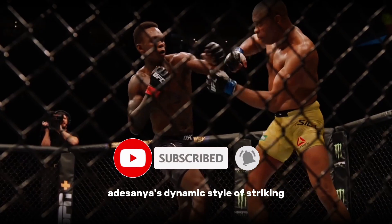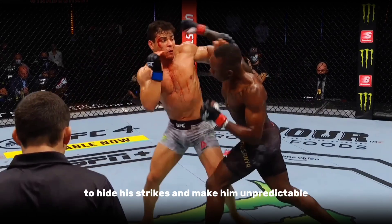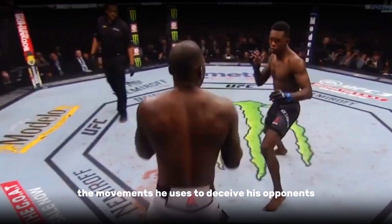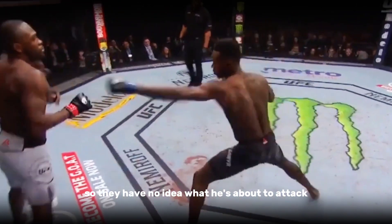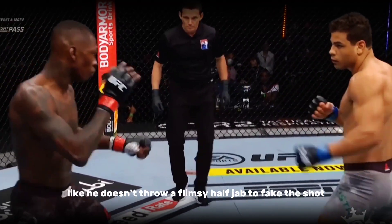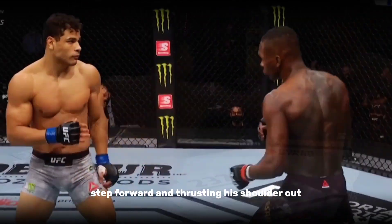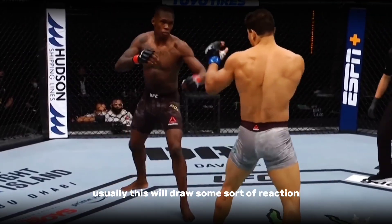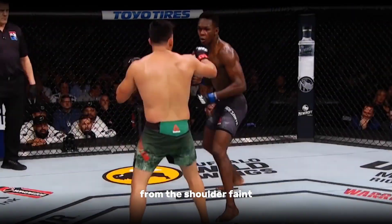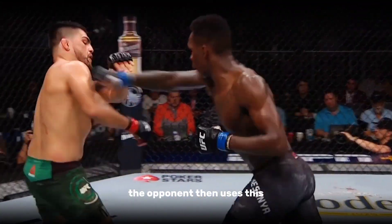Adesanya's dynamic style of striking is not only what makes him exceptional — it's also the small things he does to hide his strikes and make him unpredictable, like the feints. These are movements he uses to deceive his opponents so they have no idea what he's about to attack. For example, he doesn't throw a flimsy half jab to fake a shot; he just makes a half step forward and thrusts his shoulder out. This usually draws some reaction, whether it's a flinch or the opponent's jab counter. From the shoulder feint, he will come up with a real jab and follow with additional strikes.